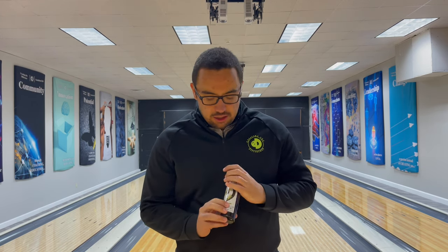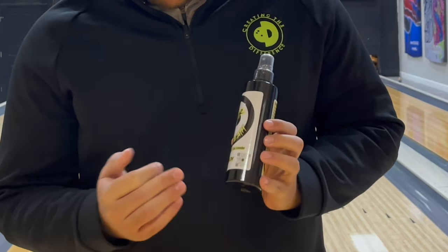Hello everyone, Dustin Zahner with Creating the Difference today. We have a new feature added to Creating the Difference products — we've added a QR code onto the label. This QR code allows you to scan it to go to an instructional video on how to use the product. So today we're going to be walking through how to scan a QR code and get to the video.